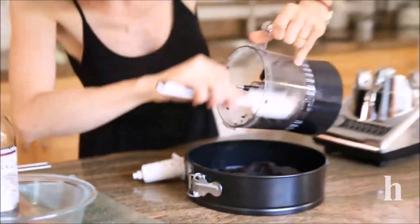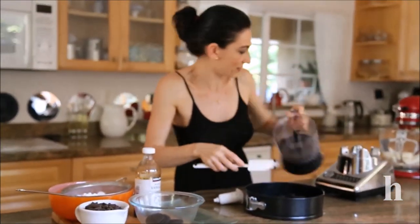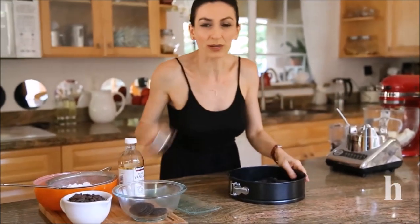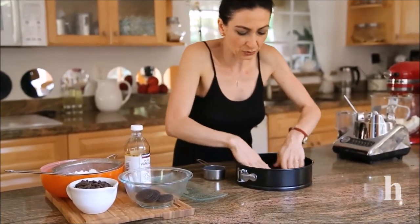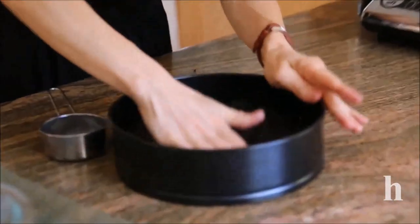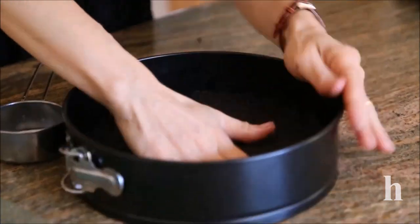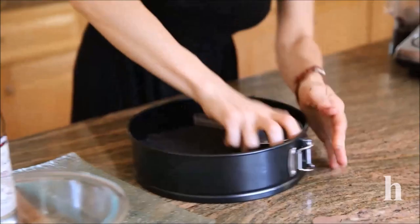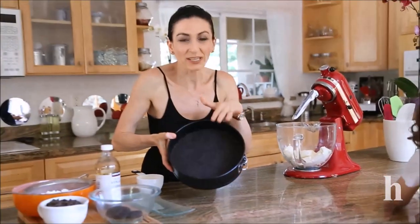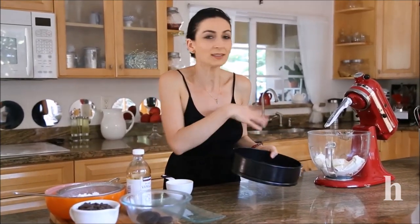The crust is the best part of the cheesecake, so you don't want to leave anything in the processor. Using either your hands or one of these measuring cups, press it on the bottom of the pan as evenly as possible. It's nice and firm — place this into the freezer until we make the filling.